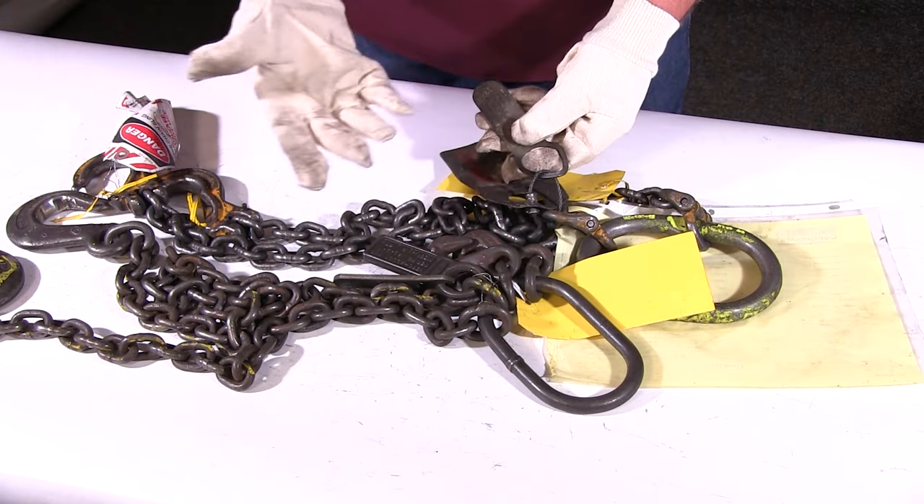So what are some key disadvantages of alloy chain slings? Well, these slings are quite a bit heavier than any other sling type, and the higher the working load limit, the heavier the chain will be. They can be more expensive than wire rope and synthetic slings, they can easily damage or crush sensitive or finished parts, and they're the most regulated of all lifting slings.